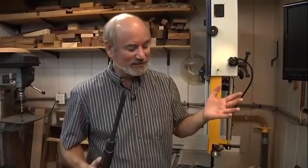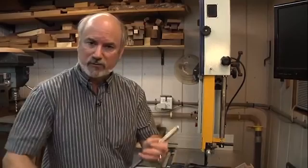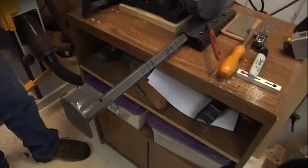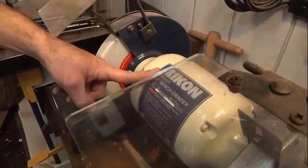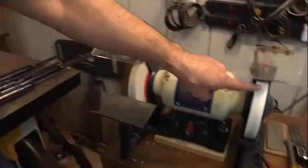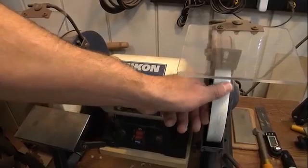Sharpening is something I get asked about more than anything else we do. But when we shoot our shows, sharpening is one of those things that's just like watching paint dry — you really have to dedicate time to it. I'm going to run you through my setup. I have a low-speed 8-inch bench grinder, which is pretty much the norm for everybody who turns. I have a 60-grit wheel on one side for shaping tools aggressively, and a 100-grit wheel on the other side for touching up. I rarely use the 60-grit except for my scrapers.